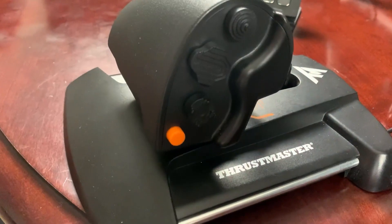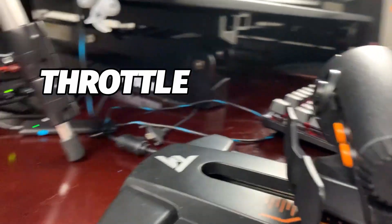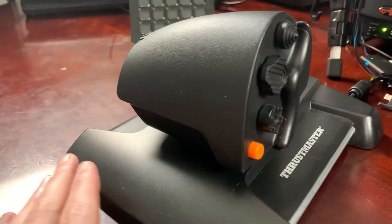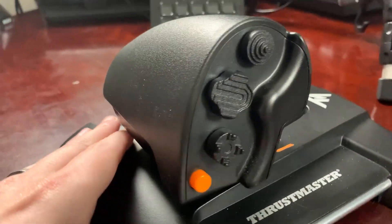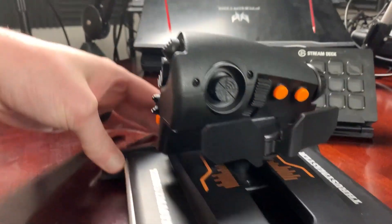The joystick is extremely responsive, you can tweak some of those things there. Same for the thruster — or whatever you want to call this — with the paddles on the front, the way it holds, the way it sits on the table, the way all the buttons are just within reach. It's extremely — I don't even know if ergonomic is the word — but it's extremely easy to reach all of these.